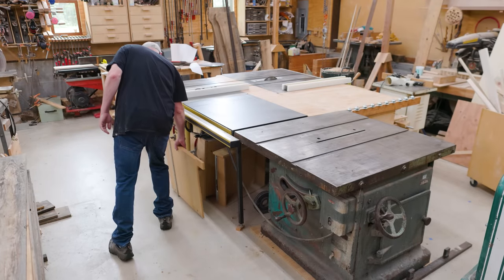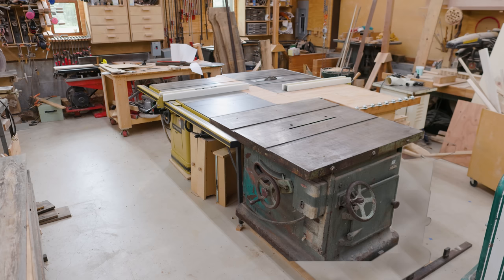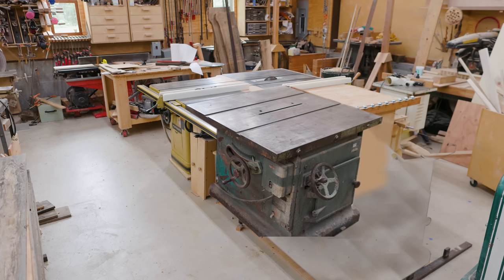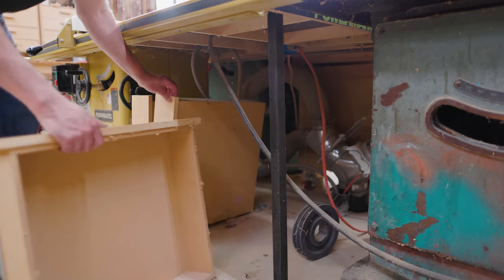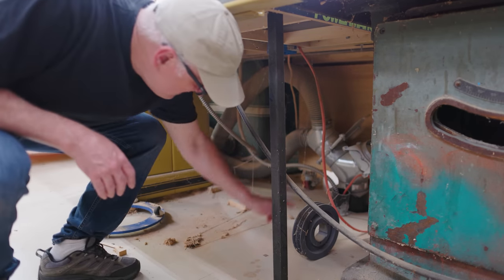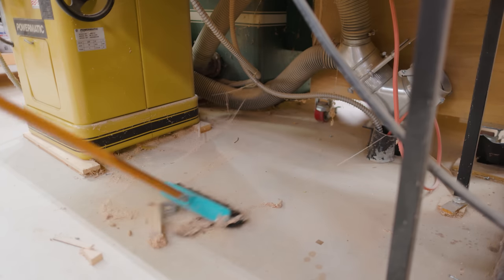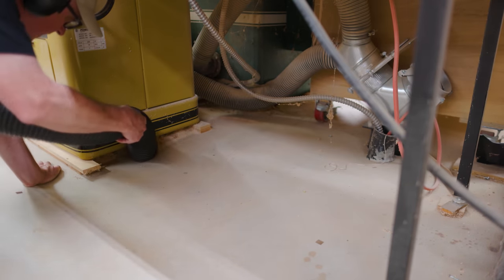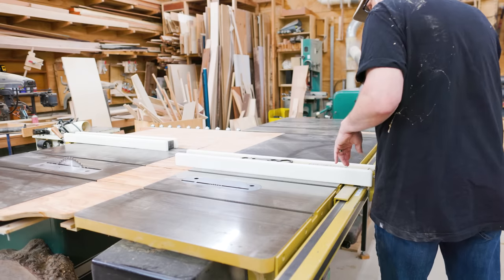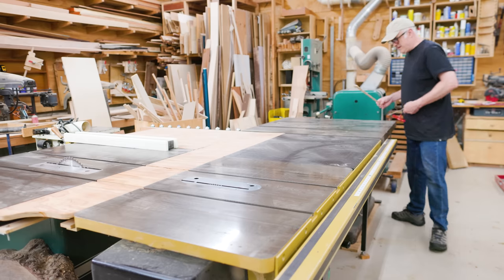The other big project was to move the Oliver closer to the smaller Powermatic saw to make it the side table for the Powermatic, so the plywood side table would go away. I had wanted to build cabinetry in that space a long time ago but never got to it. I had to clean out all the stuff I'd been storing there and clean up all the accumulated sawdust between the two saws, including a whole bunch under the Powermatic, and then remove the side table by taking the fence off.